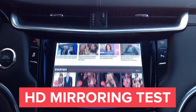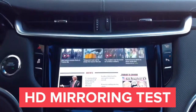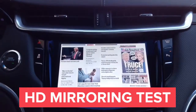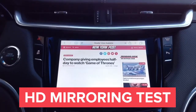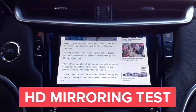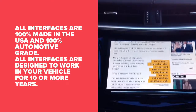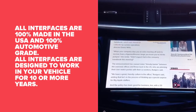Here's a great way to see the quality of our interface that none of our competitors will have in 2018 or in the foreseeable future: every letter of the text on screen is readable. That's because it's fully HD mirroring, so everything on the screen is crystal clear and every letter is readable. That's HD quality.